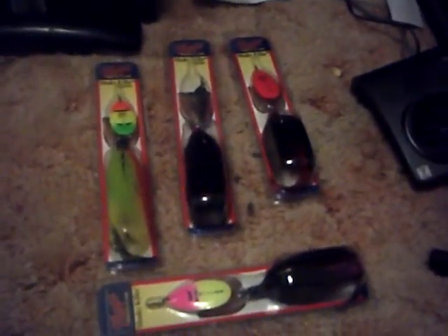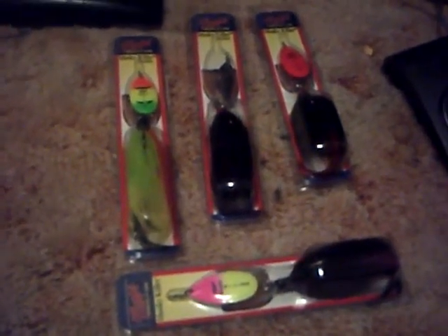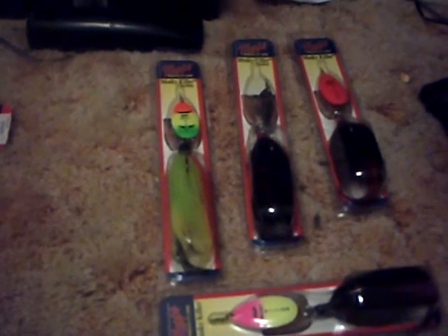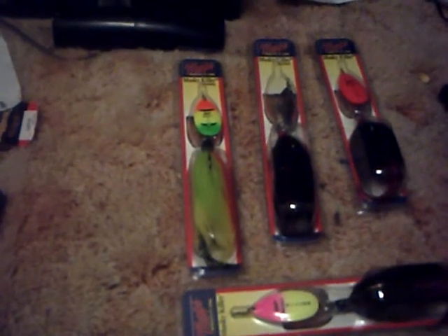With spinners, I also like to use the larger musky killers — these are Mepps. I prefer Mepps; there are all different kinds and I'm sure they all work. The ones that have tandem hooks — when I'm fishing shallow where there's lots of debris, I actually cut off the trailer hook and only fish with one.